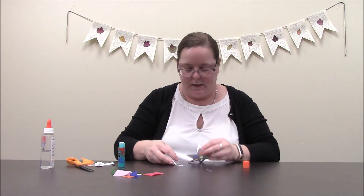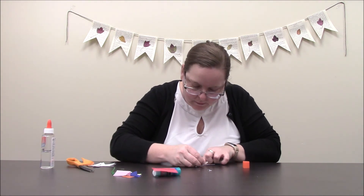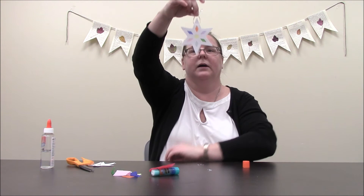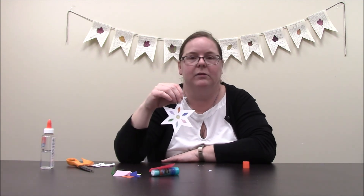It fell out — I might need some stronger glue. There we go, now I got that hung up. You can see there's my snowflake sun catcher and it looks really nice when the sun comes through the window and catches it.